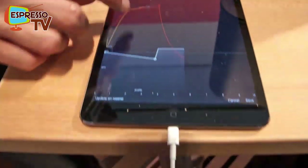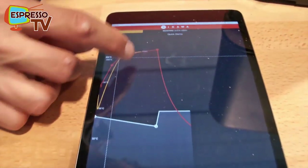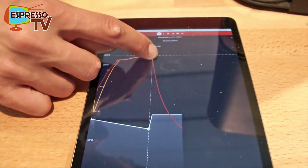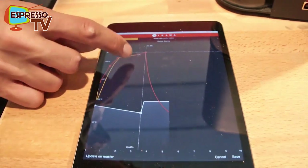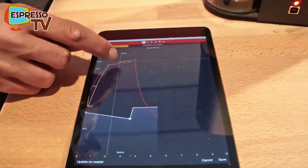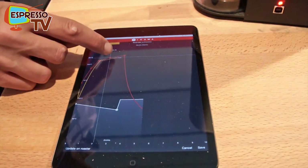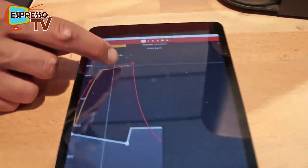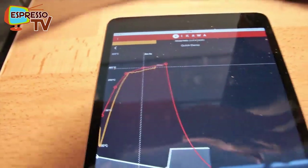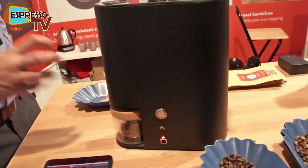I could also, right now, start to edit the profile mid-roast. For example, let's make it a little bit shorter and let the temperature go up a little bit — just change it here on the app and say update. Now you will see it will start to match the new line, so the temperature is going to increase.